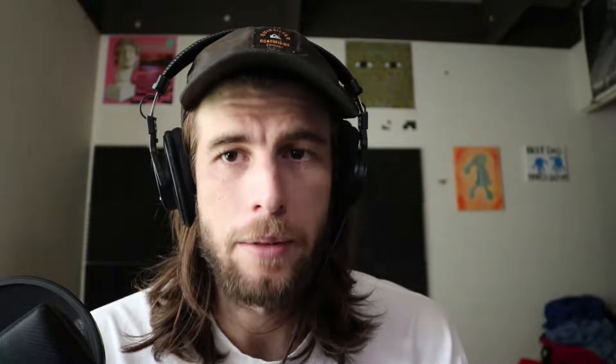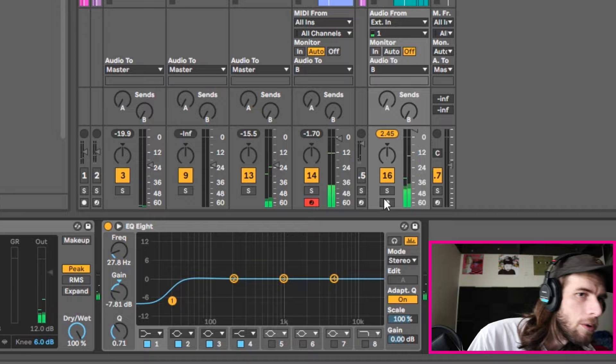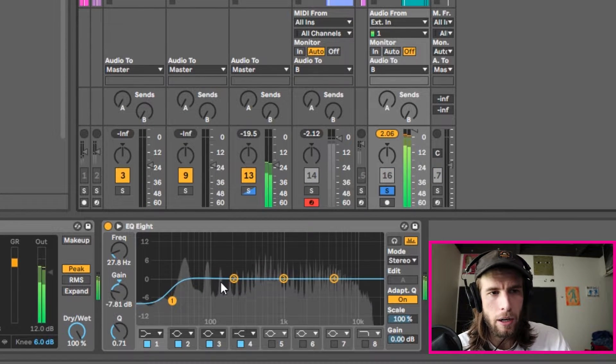If you have Ableton, you're going to want to make sure your project is organized so it's easy to find what you need and make changes on each track. First things first, I'm going to drag EQ8 onto the sample. We're probably going to want to cut out some of the low end — we can solo it and see what we need to cut out.